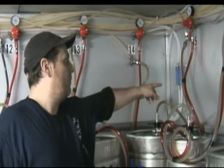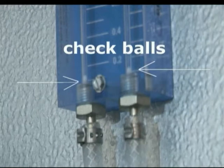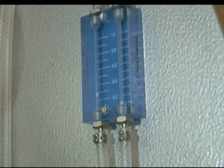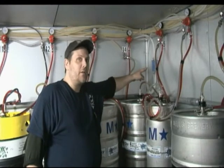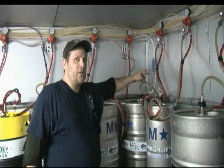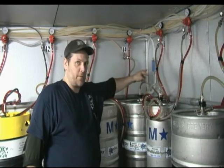Most line leak detectors are like this. What you want to look for is to see if the balls are floating in any way. The left or right ball should both be at the bottom of the line leak detector. If they are floating up high out of sight, you know you have a major leak somewhere in your cooler or regulators. If they are floating just a little bit off the base, you know you have a small leak, and you most likely want to have it addressed by calling Leonard's for service.